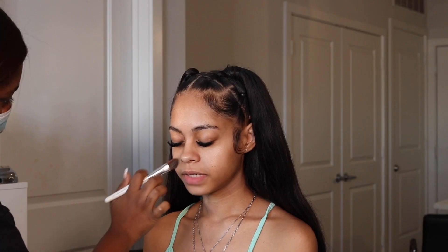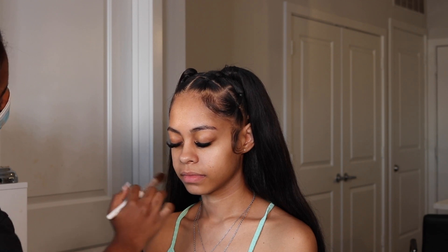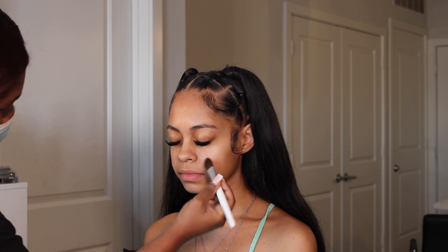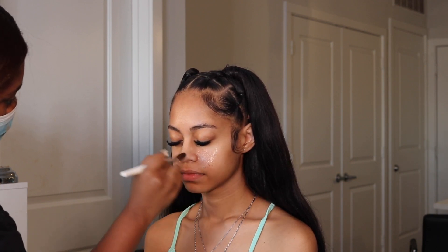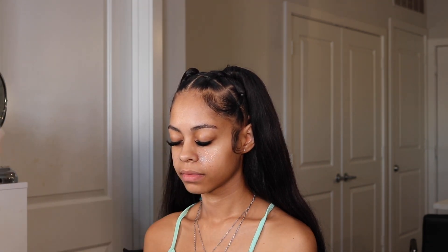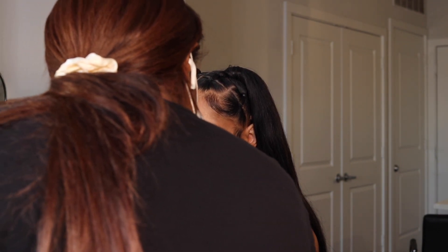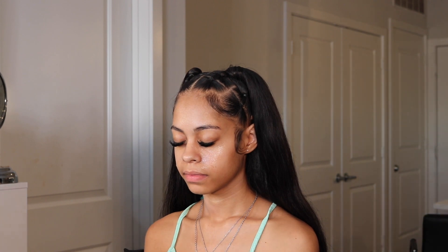For primer I'm using my Cover FX Gripping Primer, one of my favorites. If the client doesn't have super oily skin, this is a perfect primer. I focus this on the center parts of her face — basically the center parts of her cheeks, her nose, the T-zone area — because that's where most of the product is going to lie. I blend that in with a brush.